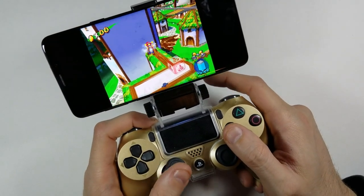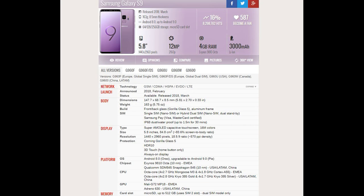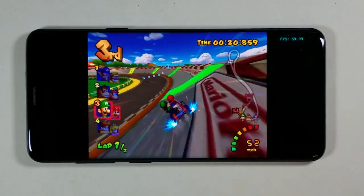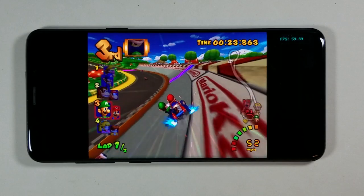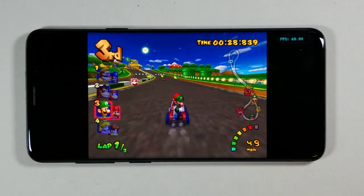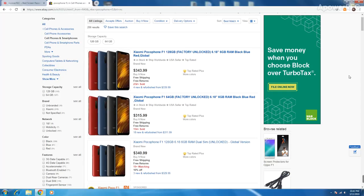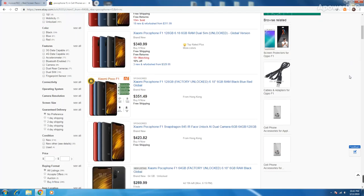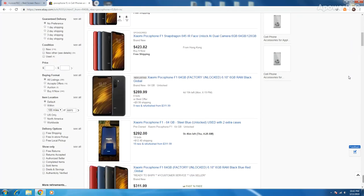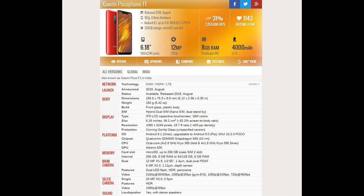The next GameCube portable method involves using a smartphone — specifically a Galaxy S9 in this video. As previously stated, the progression of mobile CPU chipsets has resulted in extremely powerful mobile performance at a low cost. Using the smartphone method is much easier than modding a Wii U but costs a bit more. In 2018, a company called Xiaomi released the Poco Phone F1, which had the same specs as current flagship devices for only $300, including a Snapdragon 845 processor.